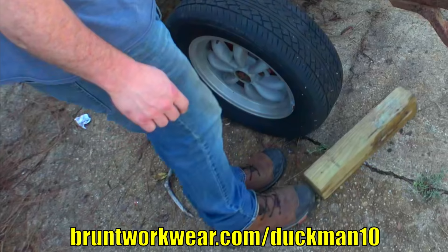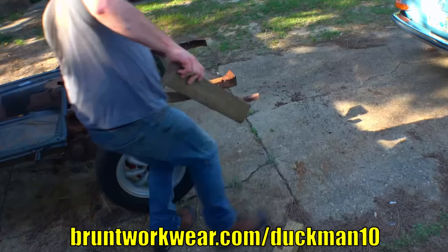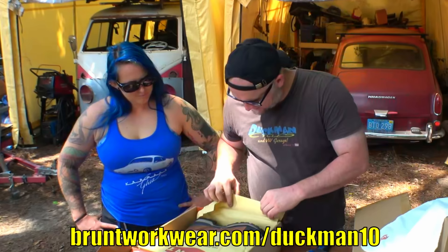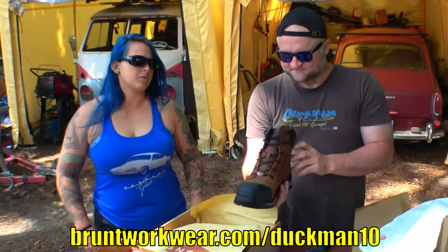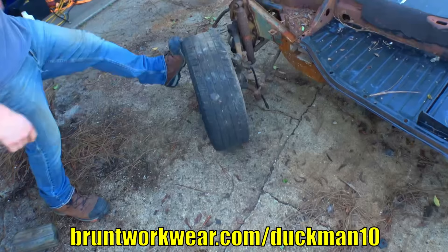Let's take a message from our sponsor, Brunt Workwear. These shoes are tough and durable. I only share products that conform to my type of videos — climbing, crawling under cars, lifting, pulling, pushing, and chasing chickens. When Brunt Workwear offered me a pair of work boots for review, I accepted. I received a set of Perkins with composite toe a few weeks ago and you've been seeing them in recent videos.